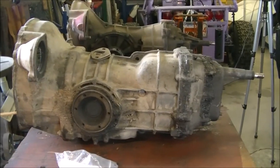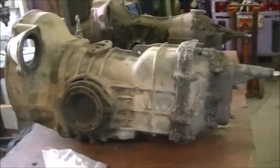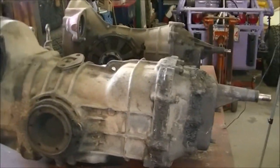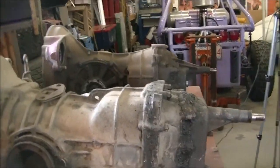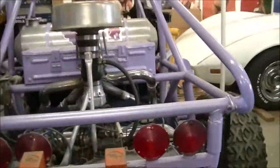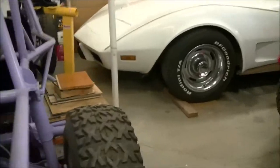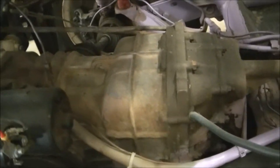Bus transaxles are much better for any kind of severe off-road running you're going to do, such as in a dune buggy. This dune buggy has a Type 4 motor in it — 1700cc — and a bus transaxle to back it up.